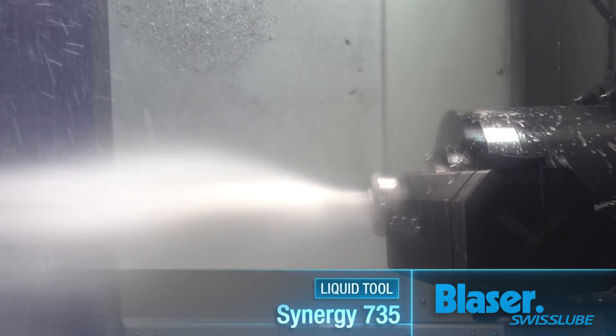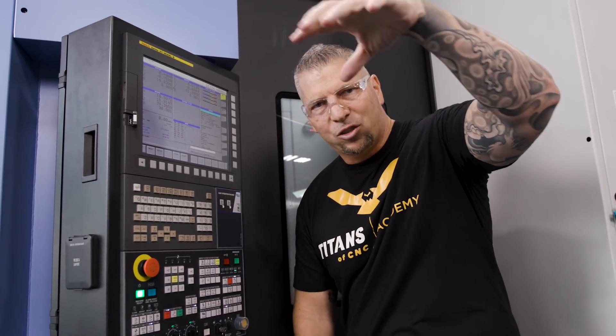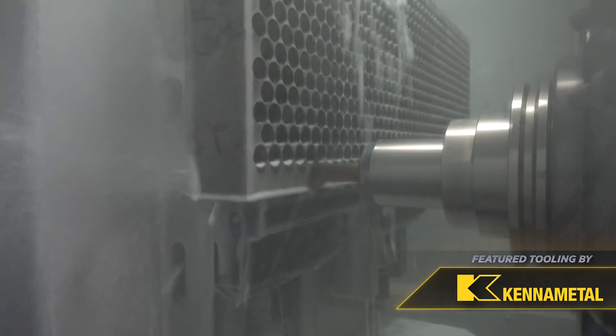When you look at all the aerospace companies that we've done these crazy parts for — anybody who's walked through our shop and seen the type of work we've done for these big aerospace companies — without high pressure coolant, nobody gets it done. This is the secret weapon that nobody talks about: a thousand PSI coming right through that drill, cooling that surface right where you're cutting.